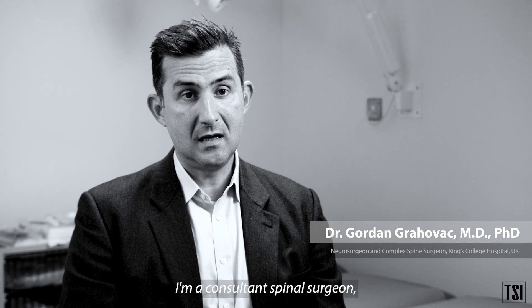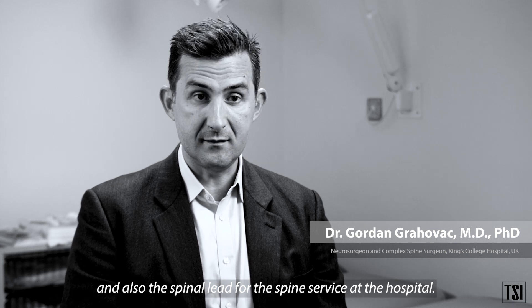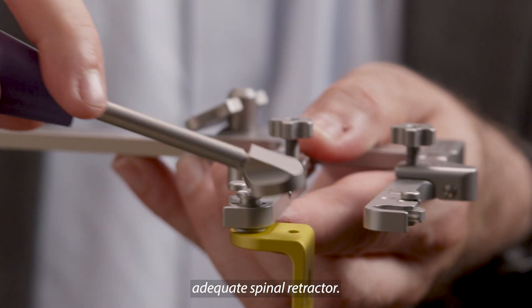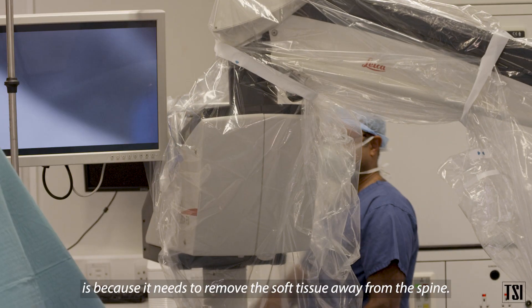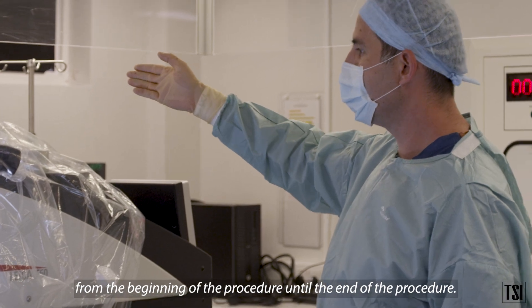My name is Gordon Grahovać. I'm a consultant spinal surgeon who works at King's College Hospital in London and I'm also the spinal lead for the spinal service at the hospital. Spinal surgery cannot be done without an adequate spinal retractor. You need a good retractor because it needs to remove the soft tissue away from the spine, and it follows you from the beginning of the procedure till the end.